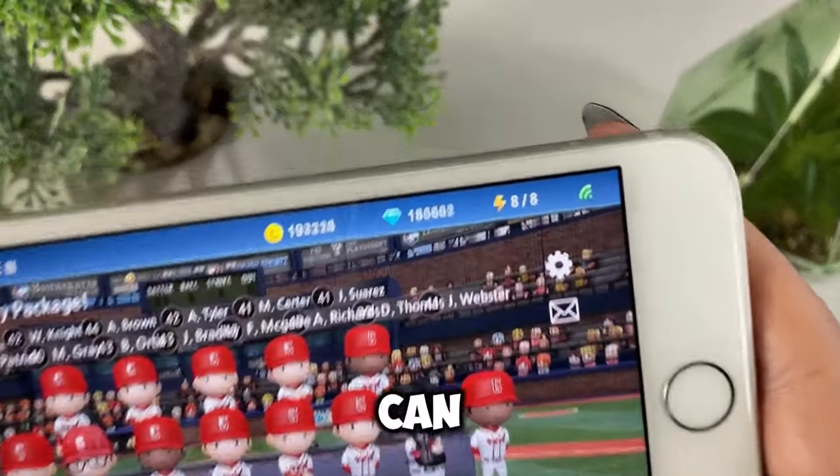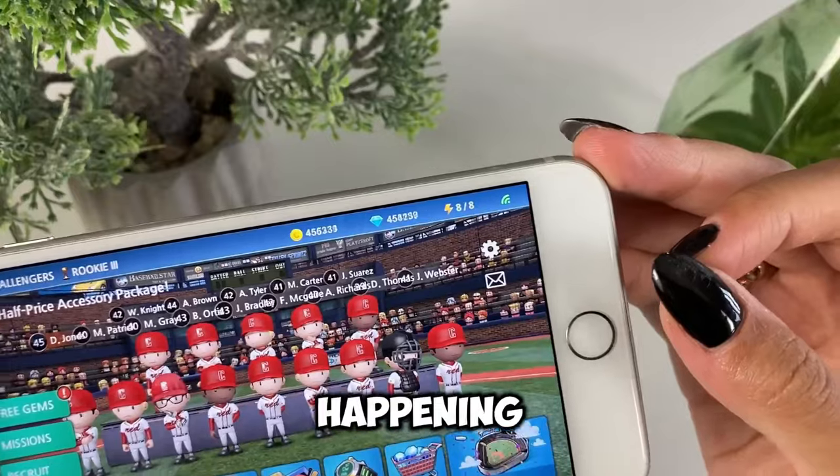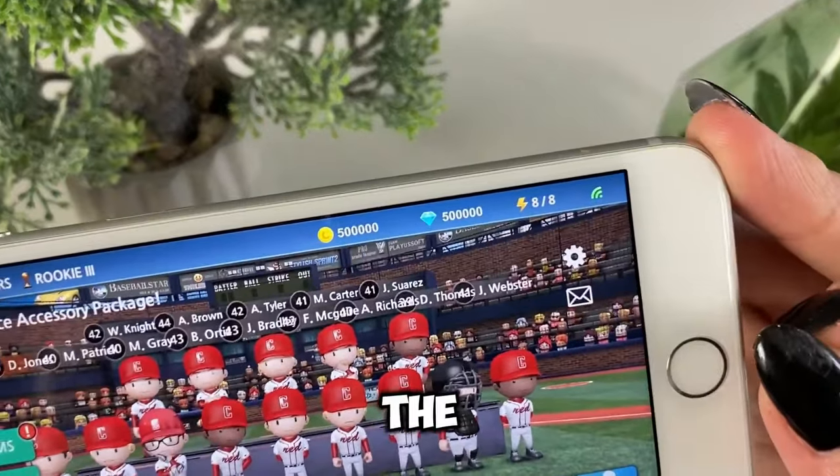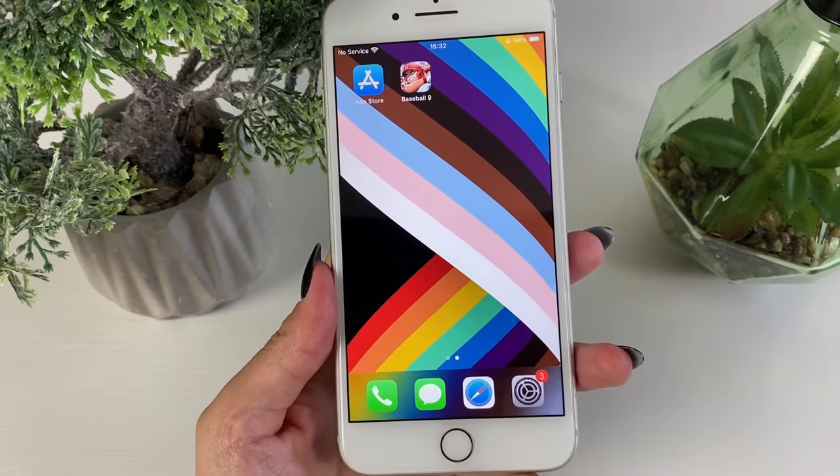As I enter the app, I can see this result — I can't believe this is actually happening, but I got the coins and gems. Hey, what's up everyone, welcome back to another one of my tutorials.